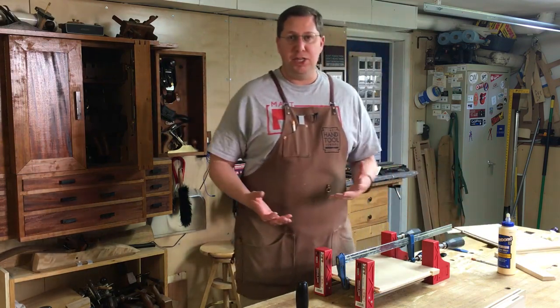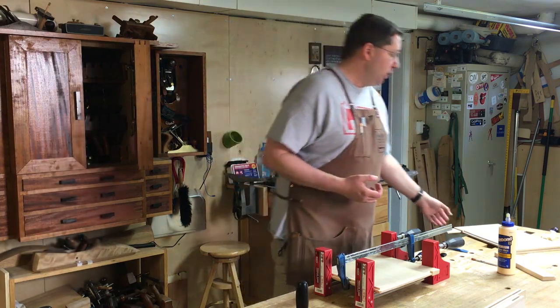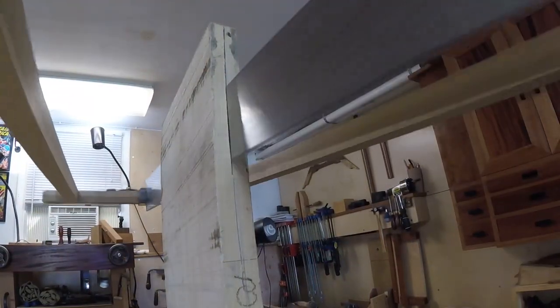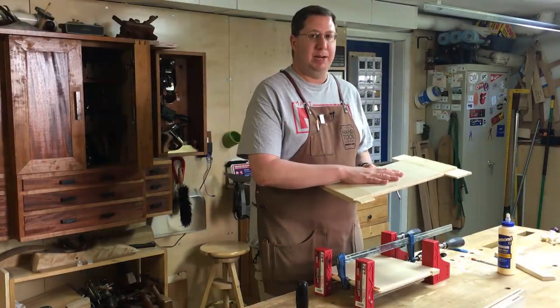So instead of ditching the panel and having to go back to the drawing board and surface up another board — the worst part was these panels were actually re-sawn out of a thicker board, and they'd been resting for a couple of weeks — so there was a lot of work entailed in going back and creating a brand new panel.